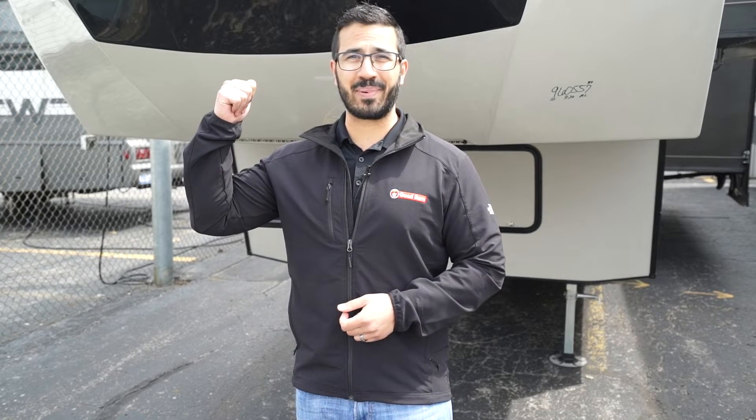If you're interested in this short, wonderful fifth wheel and would like price and availability, simply click on the link in the description. Thanks again for watching — I'm Ian Baker, and let's go camping!